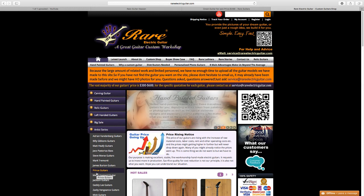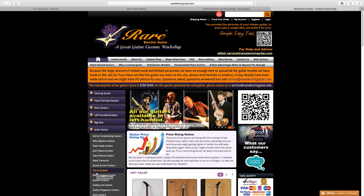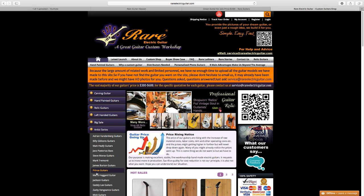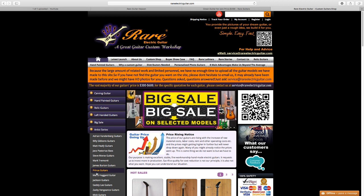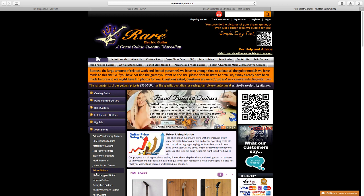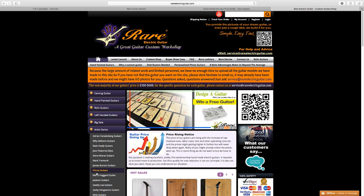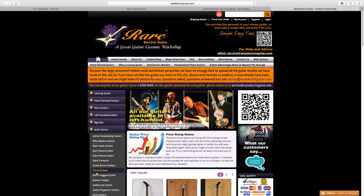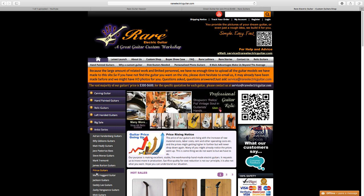Ibanez had a custom JEM contest a while back where somebody designed a JEM and they made one for Steve Vai and one for the person who designed it. This is kind of the same concept for me. It was about $650, which is a bit of a gamble, but it's not a lot of money when you consider the Jim Woode goes for around $1,500.